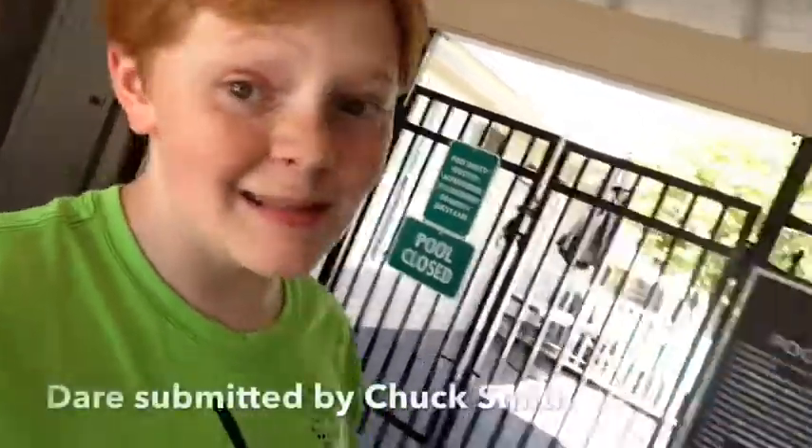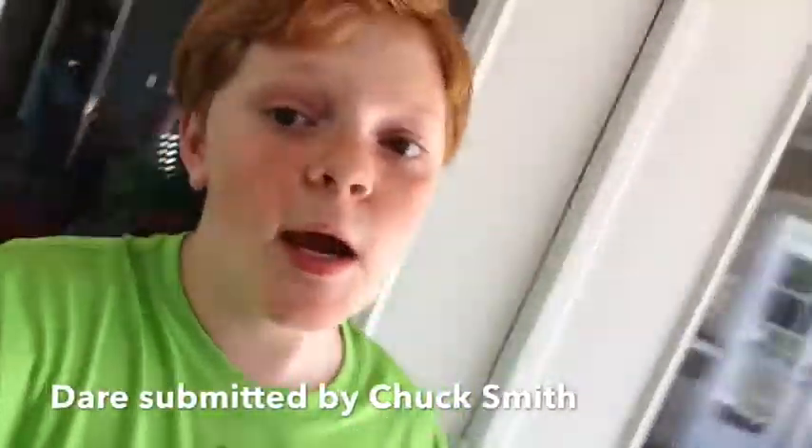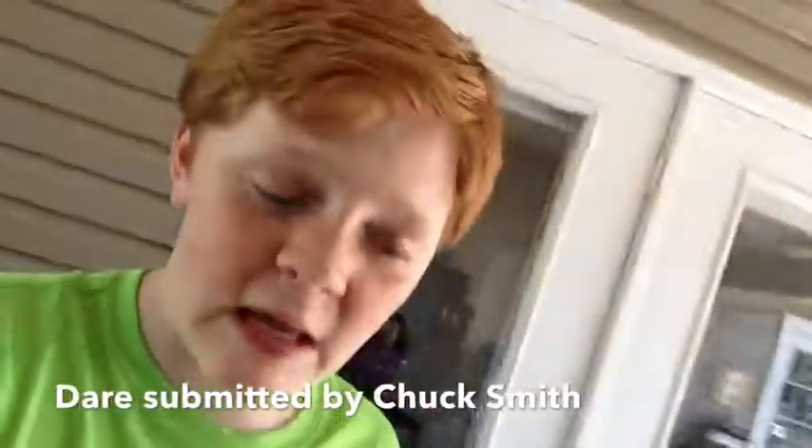This is the shin kick dare, and today is another video of a dare which was submitted by one of my fans. His name will be in the description box below. So, this is the shin kick dare. Let's meet the victim — her name is Chalia, but her real name is Sharon. And we're going to kick some shins.